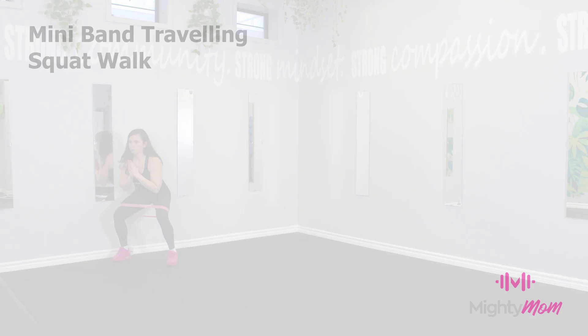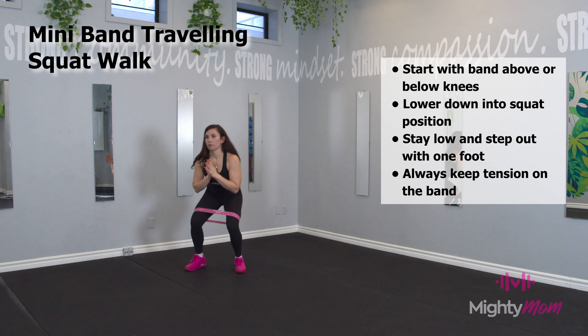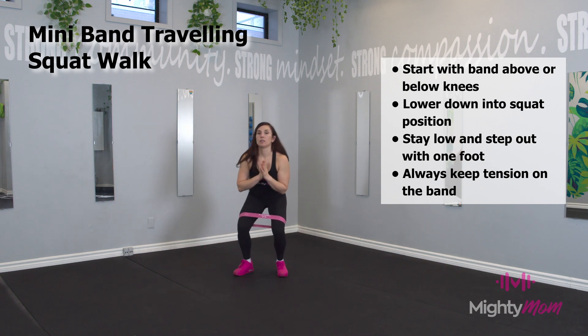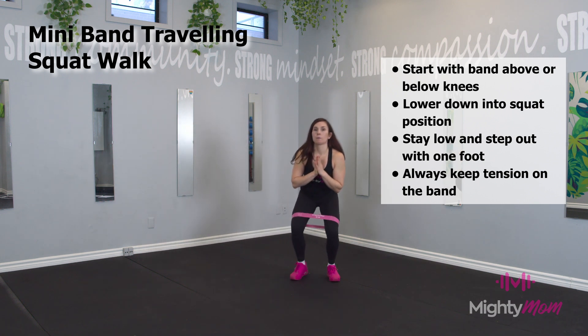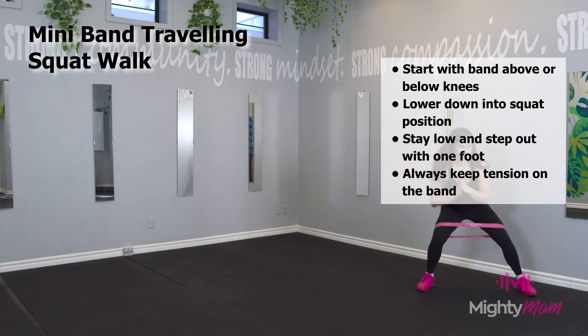Mini band traveling squat walk. Start with the band over top of your legs, slightly higher than your knees. Keep resistance on the band the entire time and slowly sidestep across the floor, the studio, or the park.